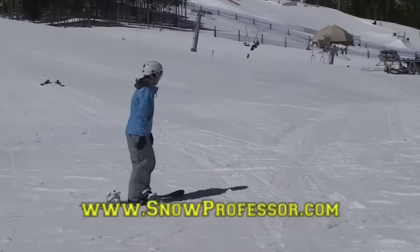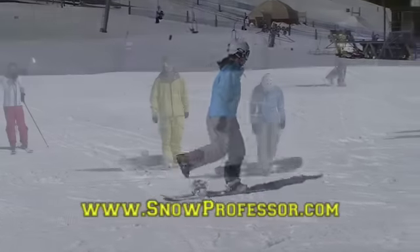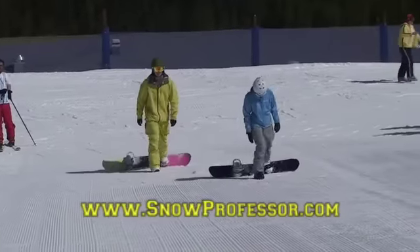Once you know if you're regular or goofy footed, and once you've got your snowboard ready to go, get on snow for your first lesson.